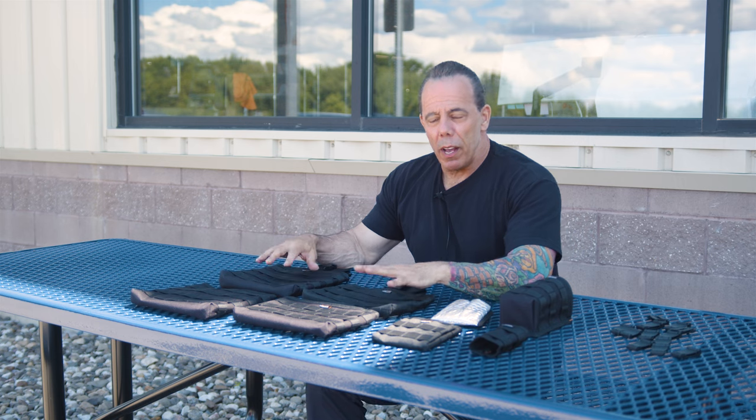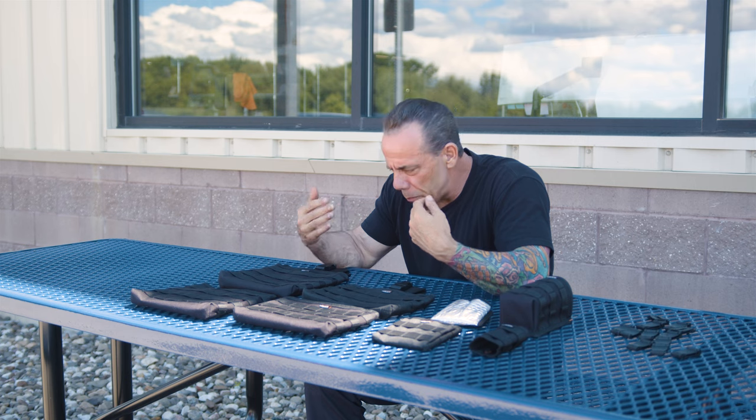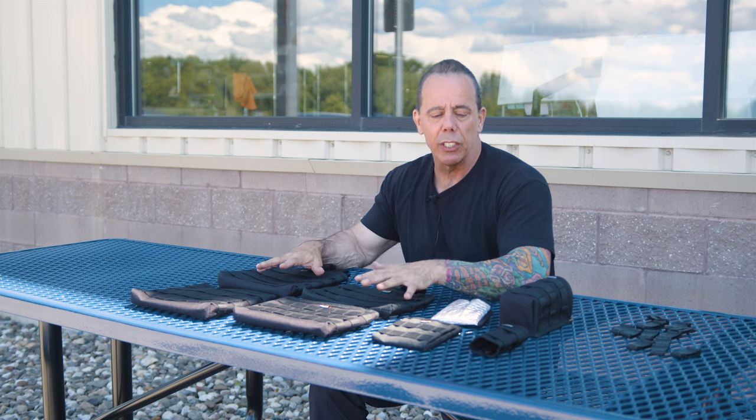Hey, this is Richie Blue with Maker Products. I want to show you some configurations — some popular ones and some that I have used in the past.